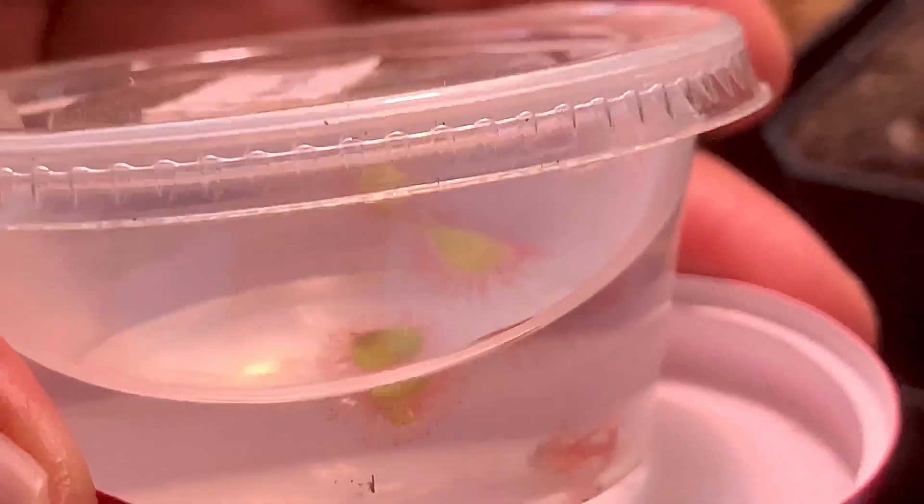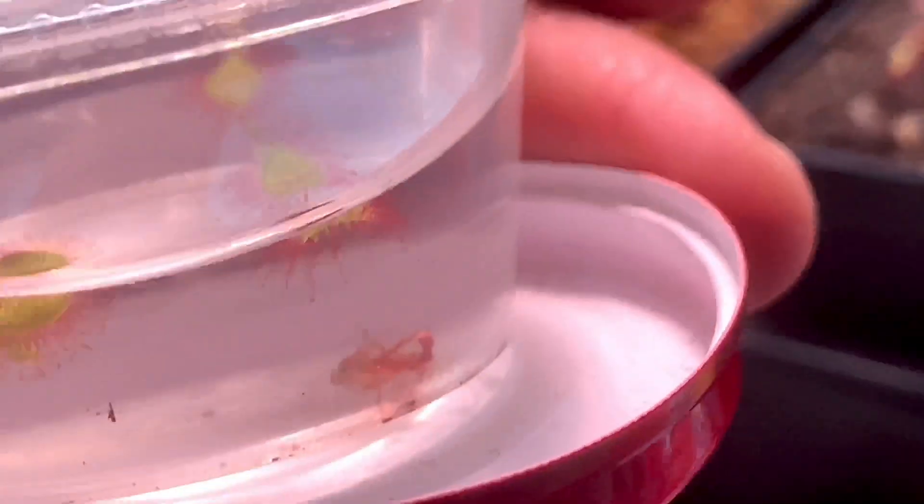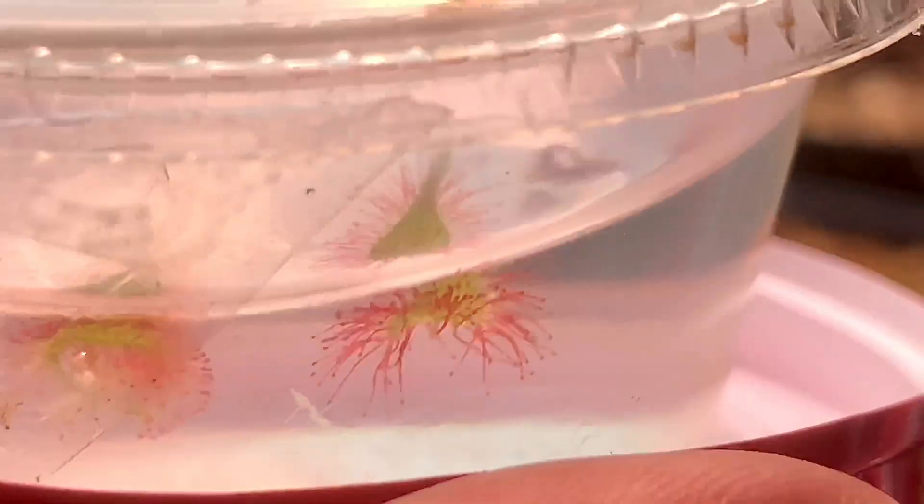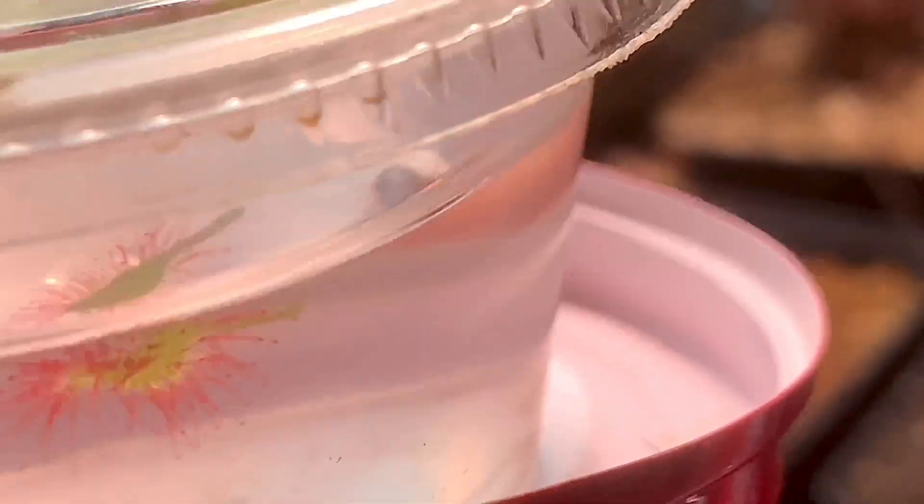It looks like one leaf didn't make it — it fell to the bottom. The rest look like they're doing great. Just keep it in indirect bright sunlight. It might get too hot and the sun could burn them, so it's always best to keep them in indirect bright sunlight.